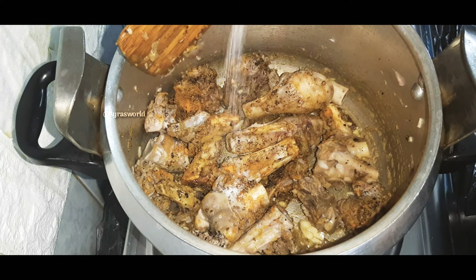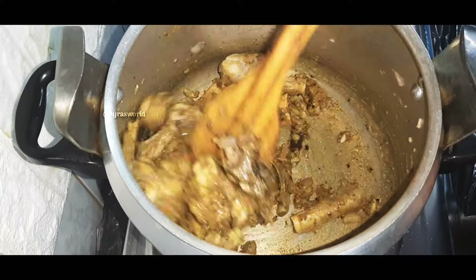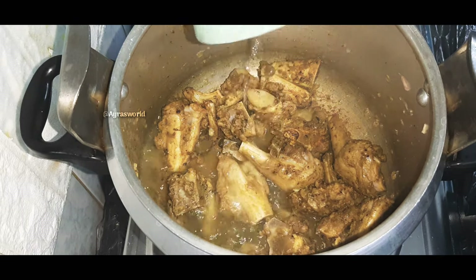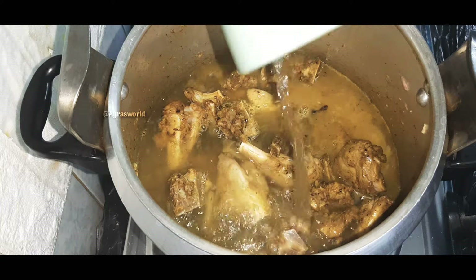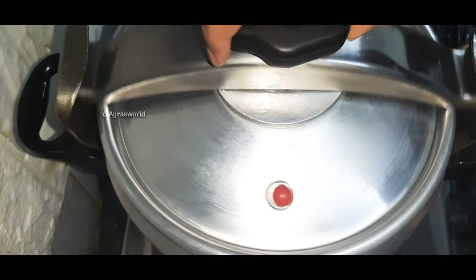Let's prepare for the next step. Let's serve the soup. I'll try to eat the soup in this place.